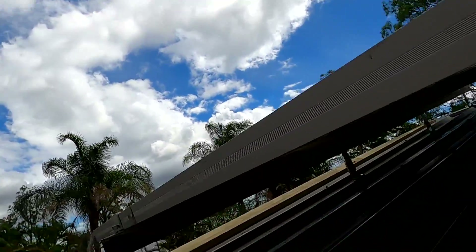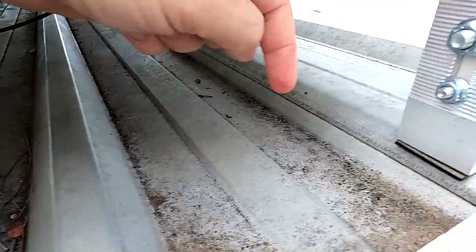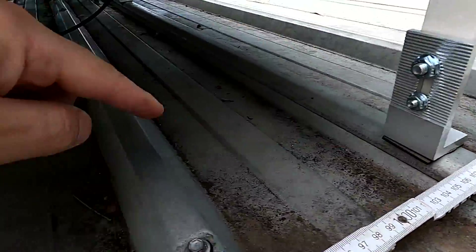We need 1.5 meters from here all the way through the conduit to the cabinet down there. We just need to add this length to all the cables we are making on the roof, and then it should be okay.